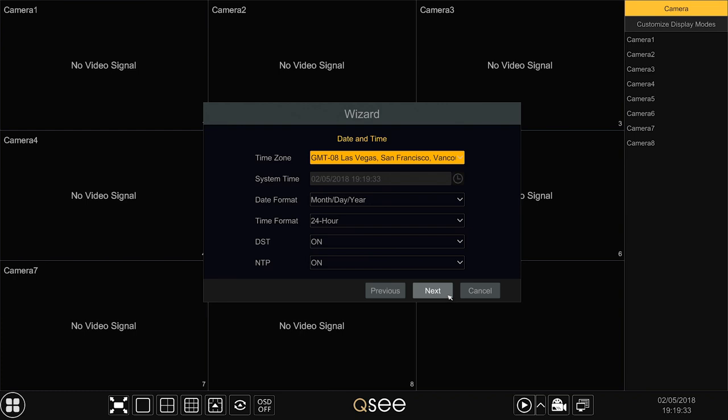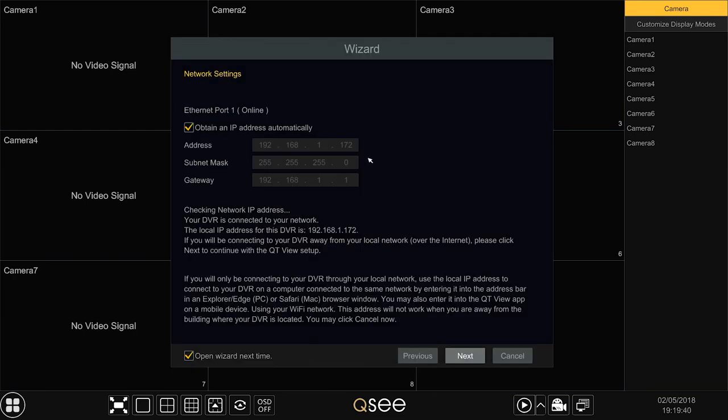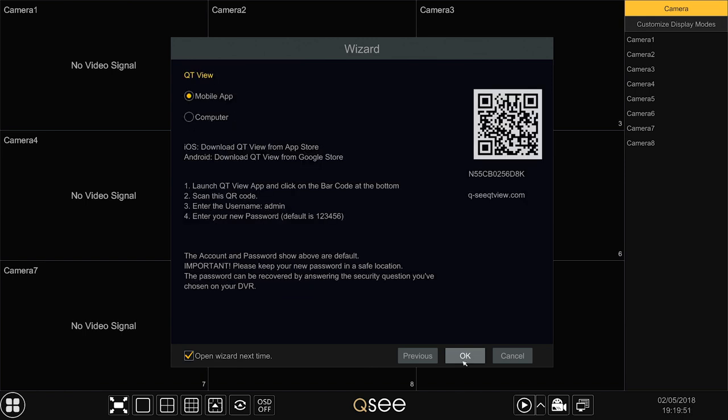Set the current date and time and click Next to proceed to the network setup. If the connection is successful, it will display your LAN local area network address. Click OK to continue.